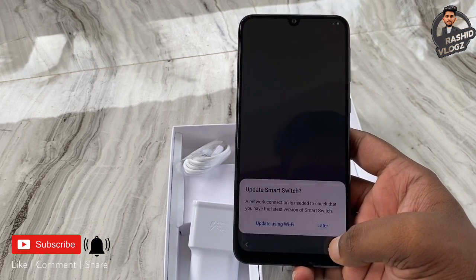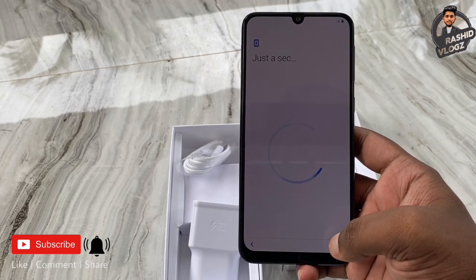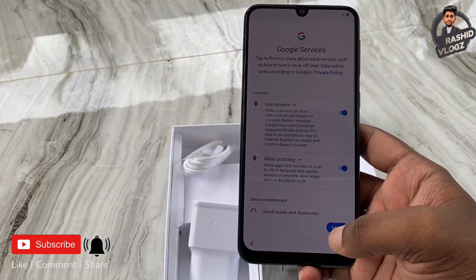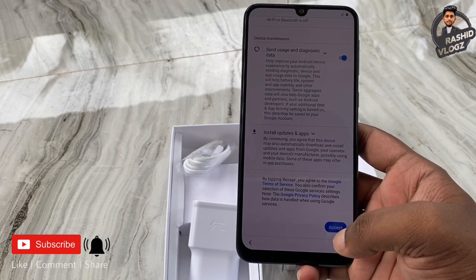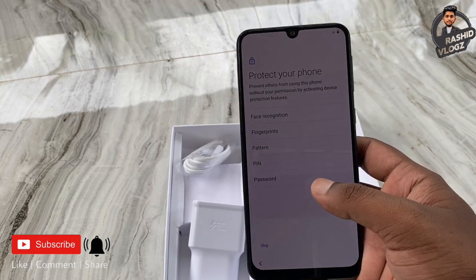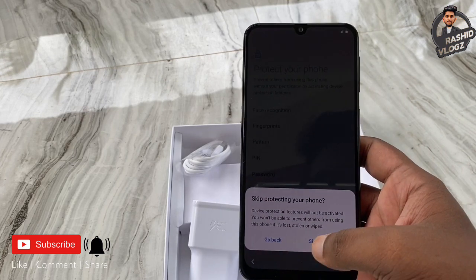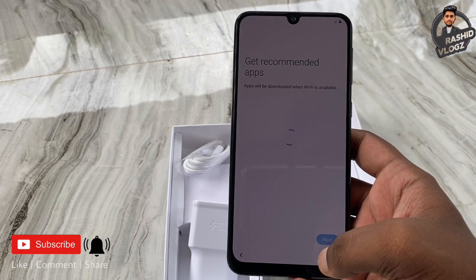The display is protected by Gorilla Glass 3.